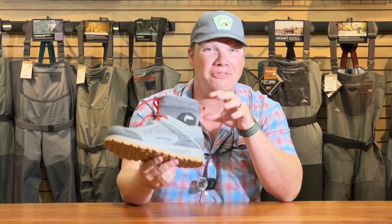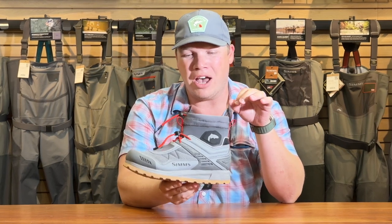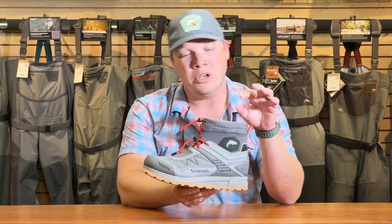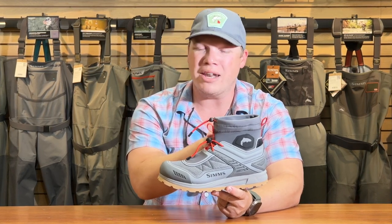This has been a very comfortable, lightweight wet wading shoe to wear. It has a very comfortable insert in the shoe, and a gravel cuff up top to keep out any sticks or most sediment.